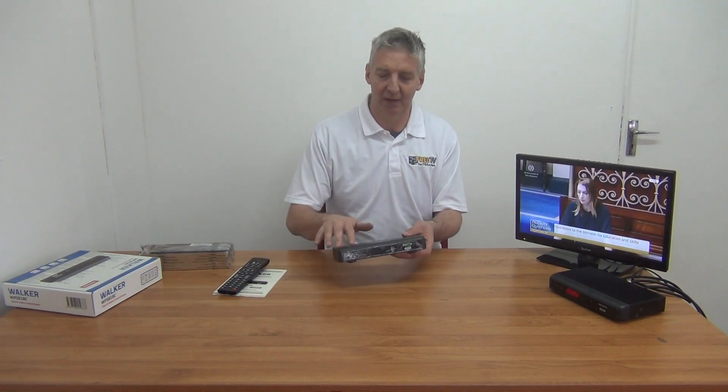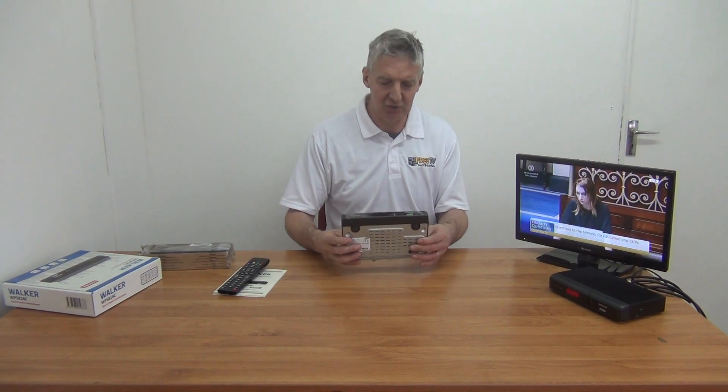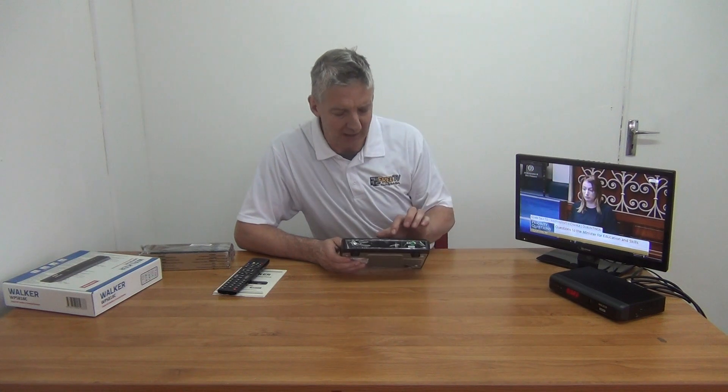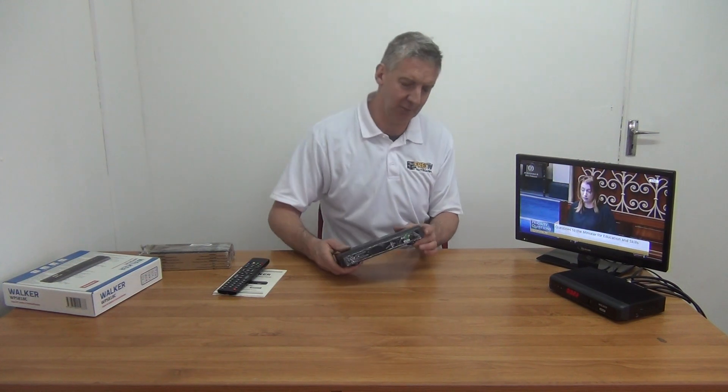And then we have the main show — the set-top box itself. If we just look across, we can see it displayed here at the front end with a USB connection on it. We have a digital display which we can see working here, and then basically an up/down button and a channel on/off button. That's what we're seeing on the front.